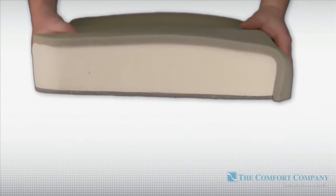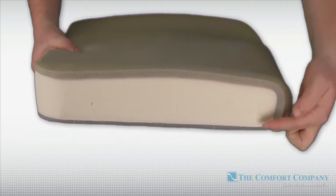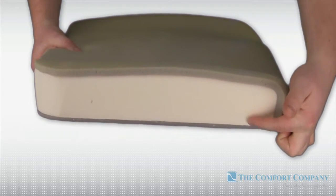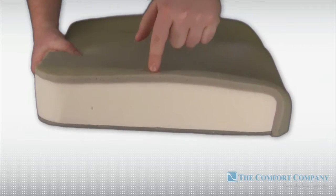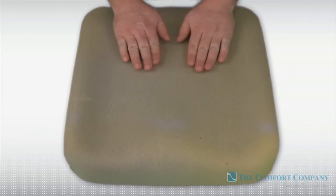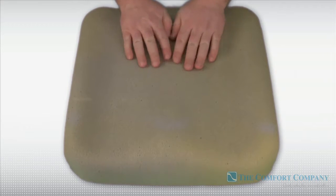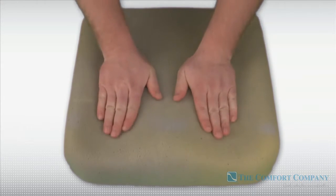The Ascent utilizes three different layers of foam: a molded foam base layer for support, a middle layer of high resilience foam for structure, and a soft foam topper that waterfalls over the front, adding comfort and reducing high pressure areas. The Ascent also uses an anti-thrust shelf combined with lateral supports and a medial thigh separator to promote postural alignment.